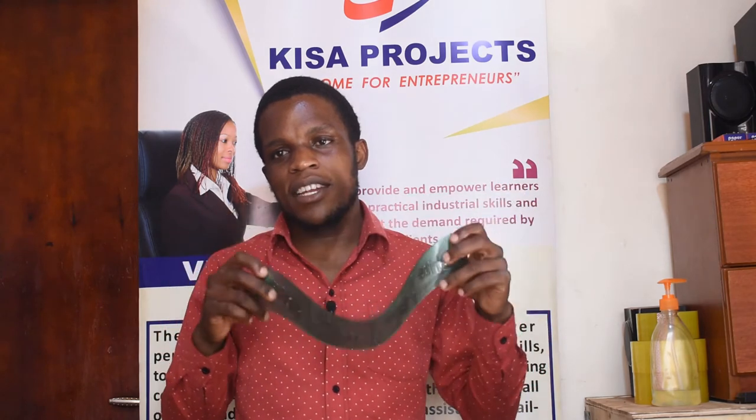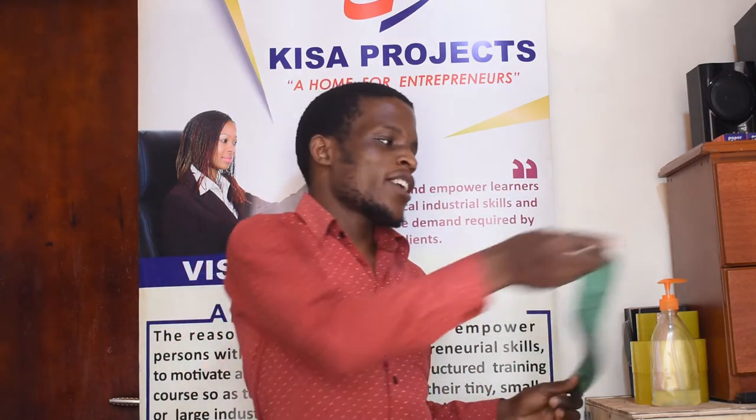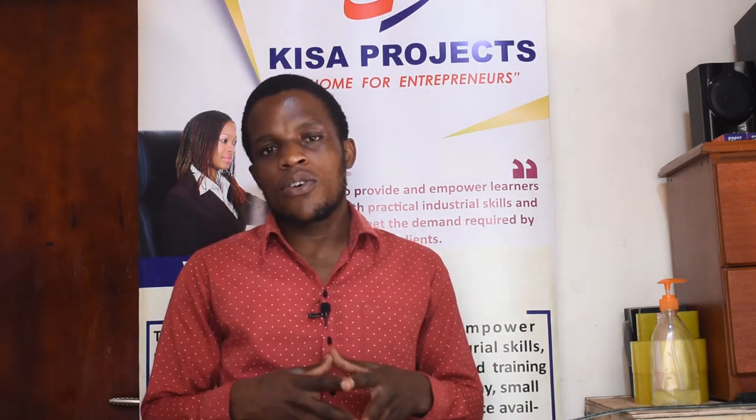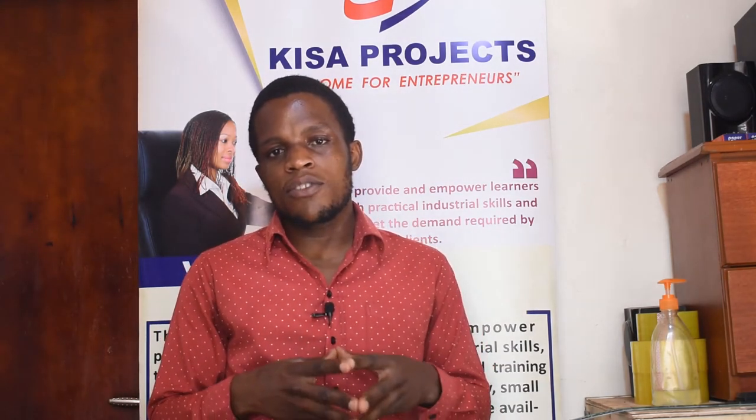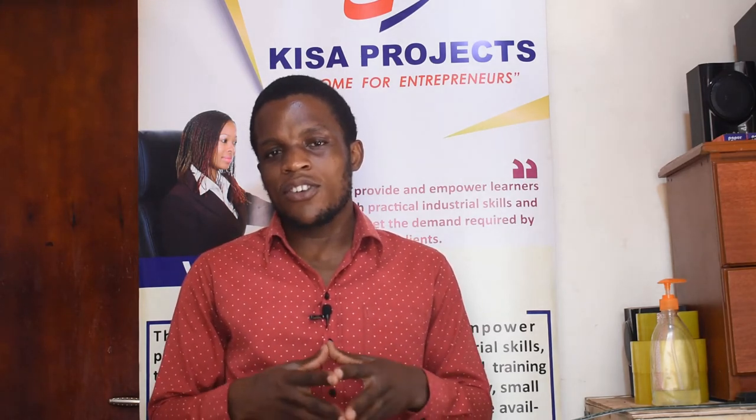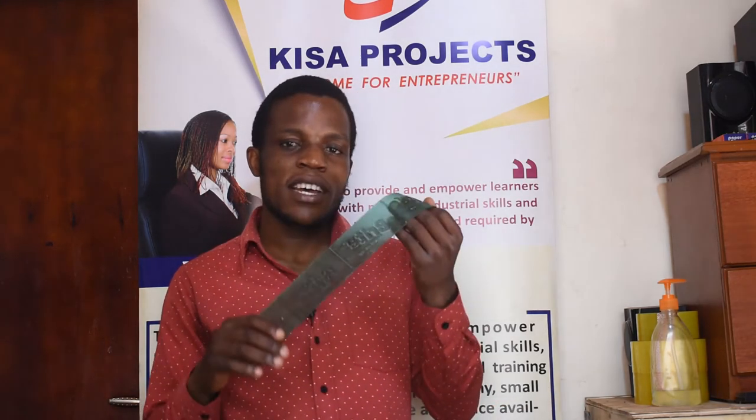These simple rubber stamps you can get them here at Kiswa Projects at only Ugandan shillings 160,000, customized with your product trademark or with your product blend. Let's jump into action to show you how you can use this simple rubber stamp in stamping on your finished bar of soap.